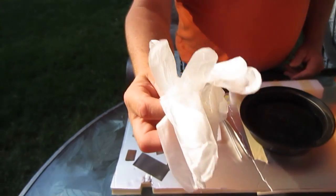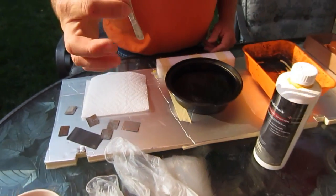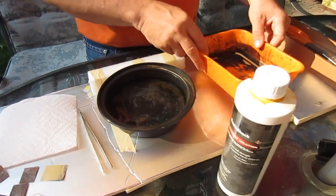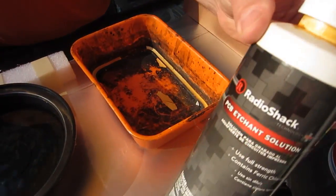You will need a rubber pair of gloves, you will need a pair of tweezers, a bucket of water, and a tray that's made out of plastic to put the acid in.